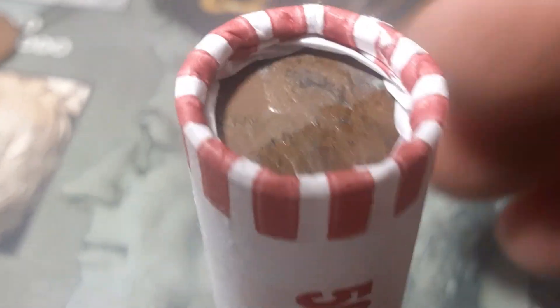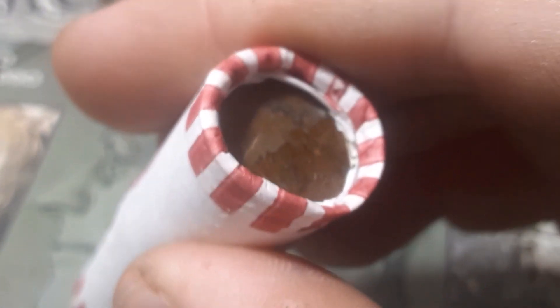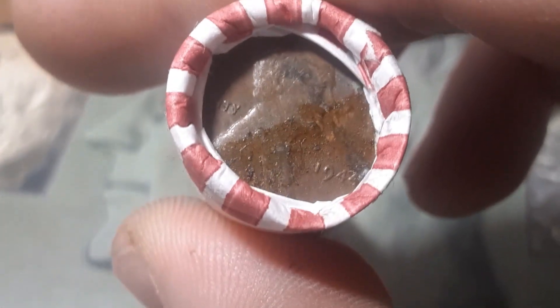Roll number 20, box one — we're going to have an ender. Check that one out, that is a 1940-something. We pull it to the side — it's a 1944. It is a 1944 out of Philadelphia. There we go.